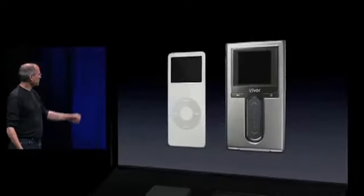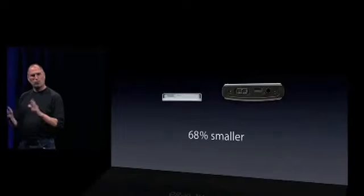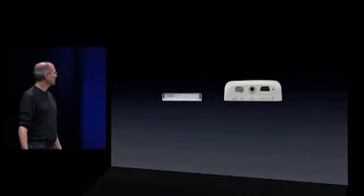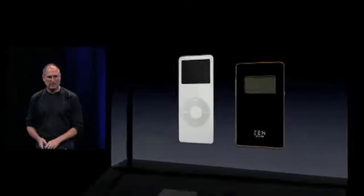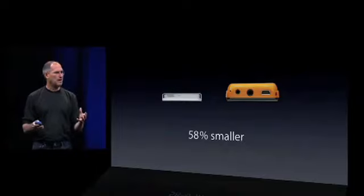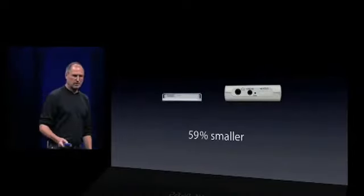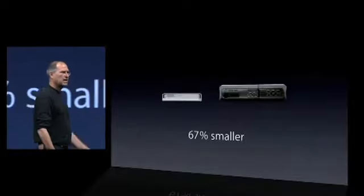Let's take a look at some competitors' Flash products. Here's iRiver — 68% smaller. It's one-third the size of a competing player that doesn't hold anywhere near the number of songs. Here's one by Creative, I think it's called their Zen player — 69% smaller, one-third the size. Here's another one, I think this is the Zen Neon — 58% smaller, less than half the size. Here's a player from Samsung — less than half the size, 59% smaller. Here's a Sony player — 67% smaller, one-third the size.